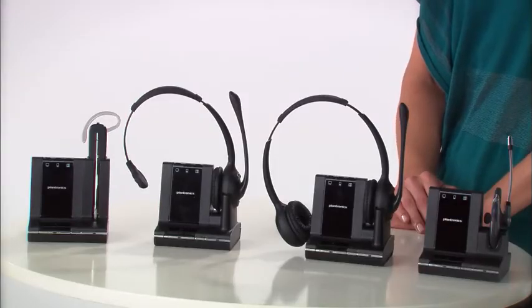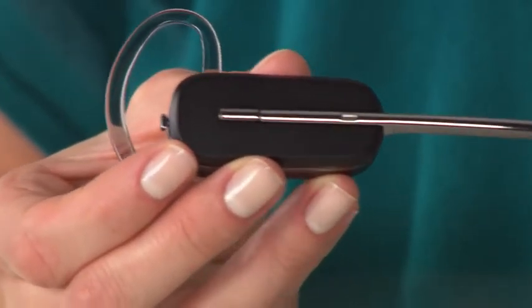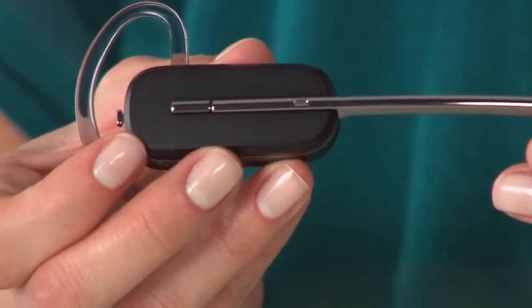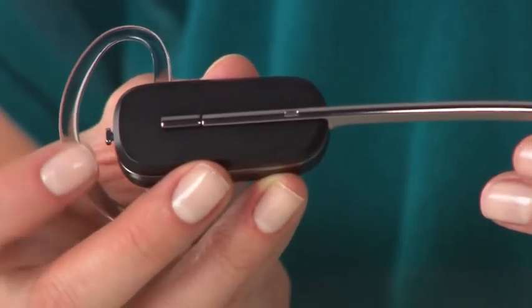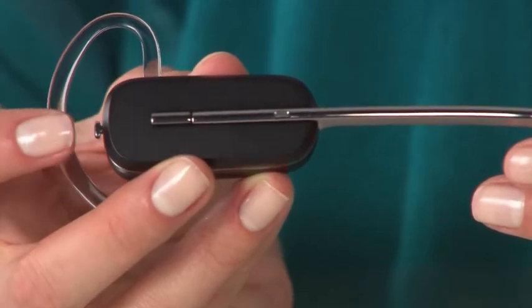Let's take a look at the controls on your headset. Controls on the convertible model are: begin or end a call, volume up, volume down, and mute or unmute.